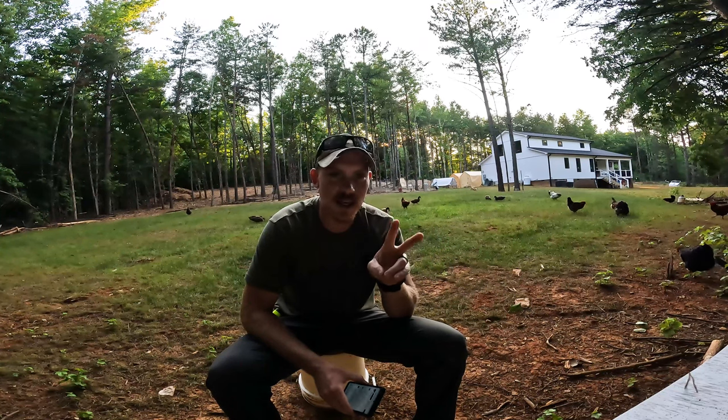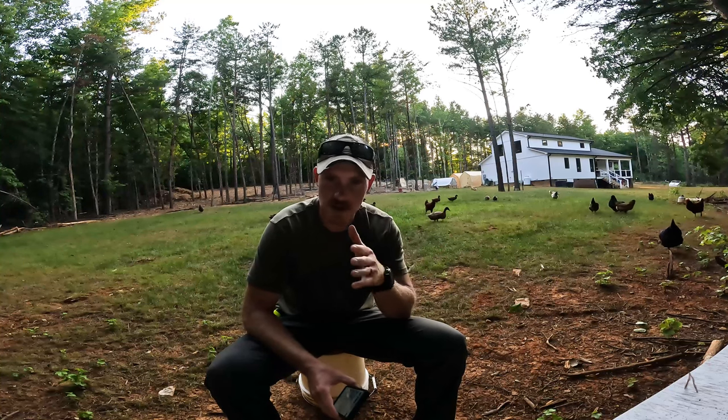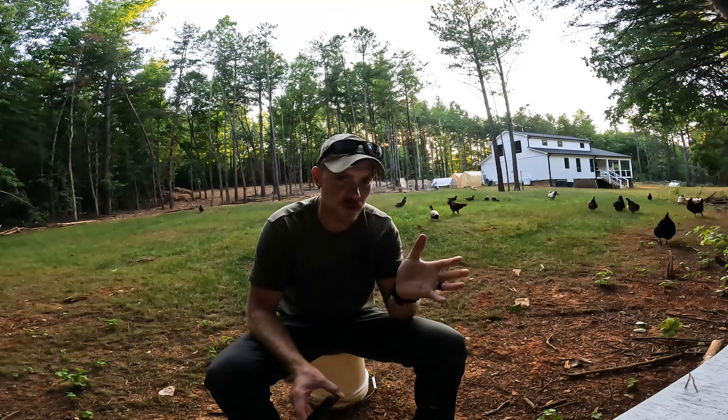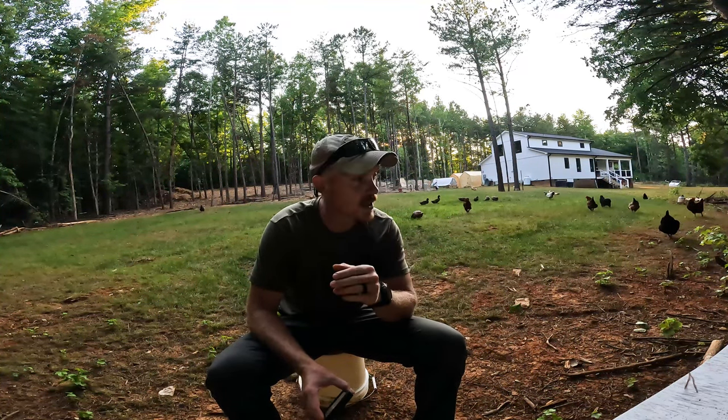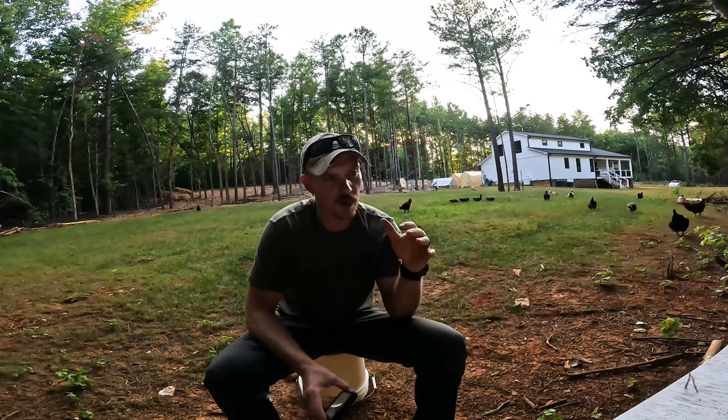This is our second year with this setup. The first year was at our old house, then we were in the tiny house — we lived there for a little over a year. So we didn't have it set up then, but when we got out to the new property, we set it up.